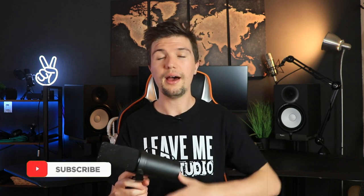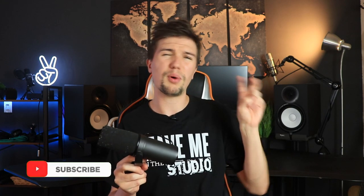The Shure SM7B is also one of my favorites — I've had it for about a year and a half to two years, using it for vocal recording, voiceover, podcasting, and recording instruments. It gives a lot of variety for the $400 price tag. One downfall is needing a $150 Cloudlifter to amp up the sound, making the real cost around $550. But this is a microphone that will last 10, 20, even 30 years — no gadgets that can break, solid build quality.